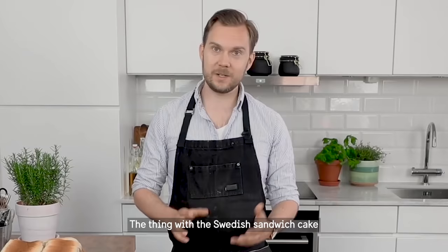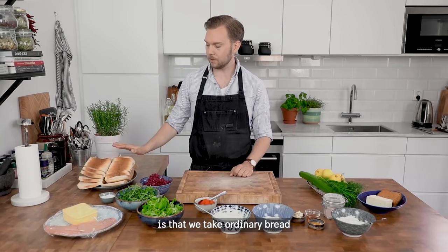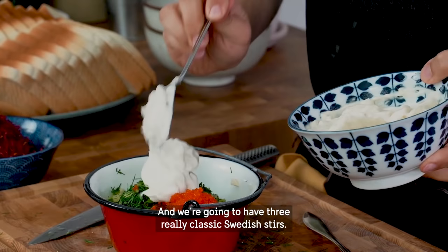The thing with a Swedish sandwich cake is that we take ordinary bread and we fill it in layers with different kinds of stirs. We're going to have three really classic Swedish stirs.